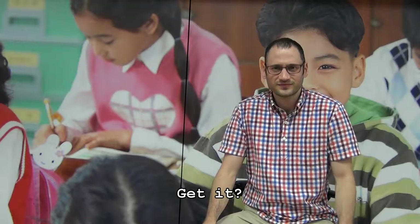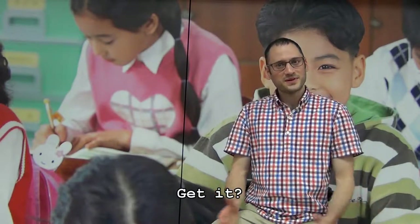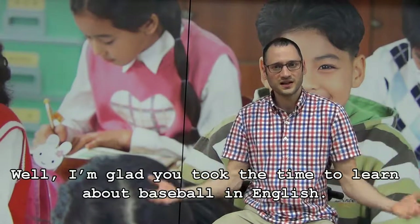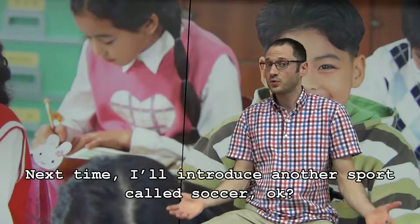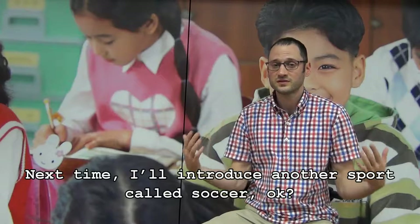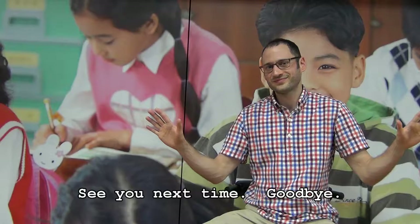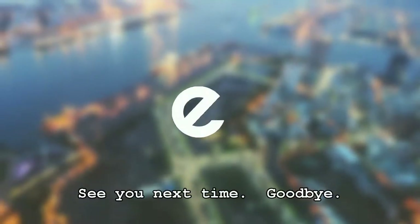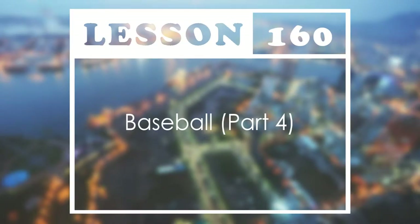Get it? Well, I'm glad you took the time to learn about baseball in English. Next time, I'll introduce another sport called soccer. Okay? See you next time. Goodbye.